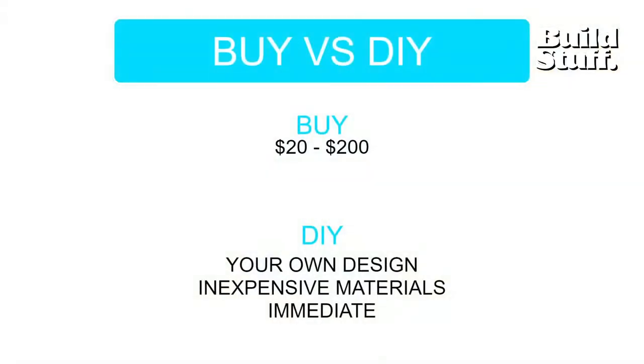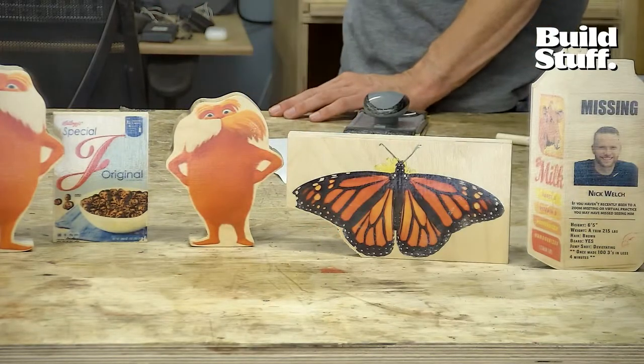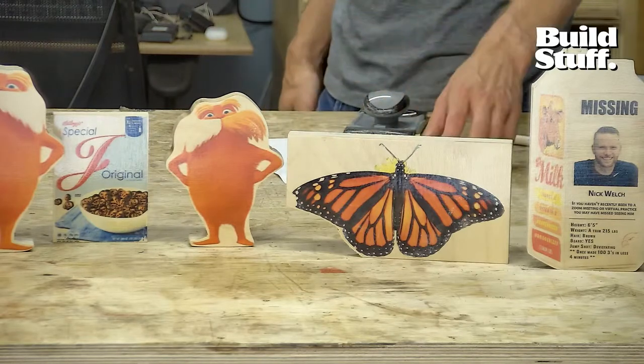A little cost breakdown — you can get images printed at a kiosk for $20 to $200 depending on size, but you might have copyright issues printing other people's images. Doing it yourself at home, the materials are very inexpensive. It's a great project for kids or people just getting into making. You can wait an hour for it to dry, put your coats of poly on, and inside of a day you could have several new pieces of art in your home.